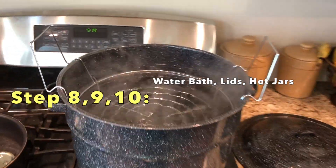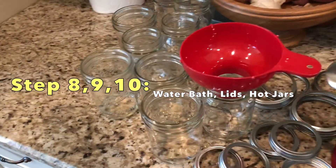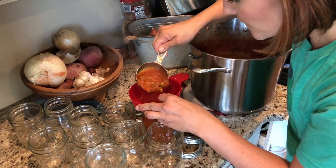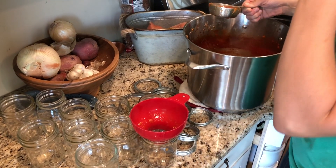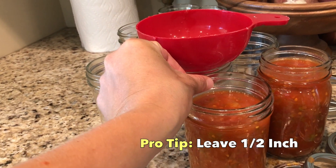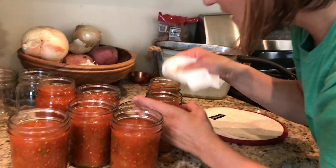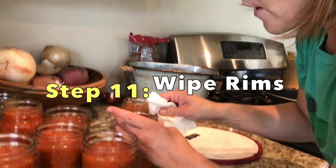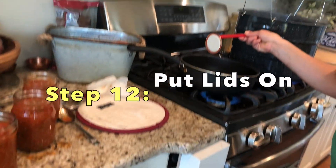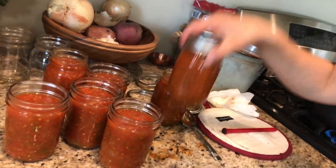Got my water bath boiling. My lids are starting to boil. My salsa's ready. My jars are ready to be filled. I got salsa in my eye! With each jar you want about a thumb's space from the top to the salsa — that's how full you want them. I'm going to take a clean wet paper towel and wipe down the jars so that the lids stick. Then I take a hot lid, place it, screw on the band, and it's ready for the water bath.